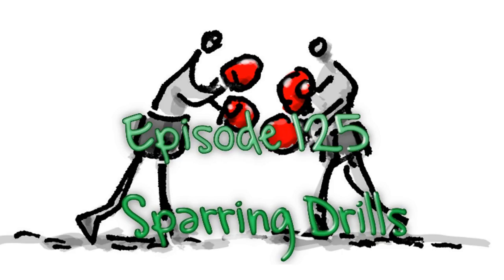Well, here we are. Episode 125 of Whistlekick Martial Arts Radio is set to go. And today, it's all about sparring drills. We're going to talk about some of my favorites and even give you ideas on how to develop your own new drills. But first, let me introduce myself. I'm Whistlekick's founder, but I'm better known as your host for the show, Jeremy Lesniak.